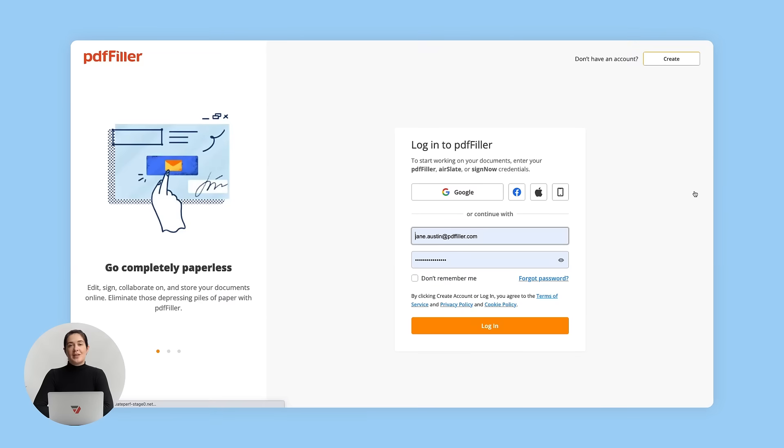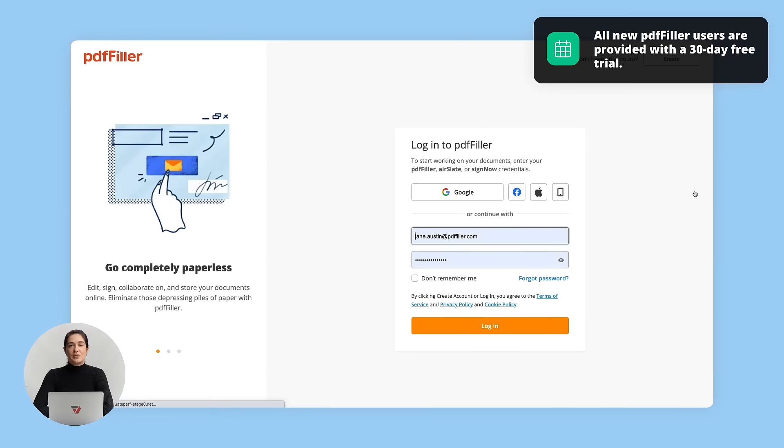To begin, register a new PDF Filler account. It only takes a few clicks and doesn't require downloading or installing anything on your computer.